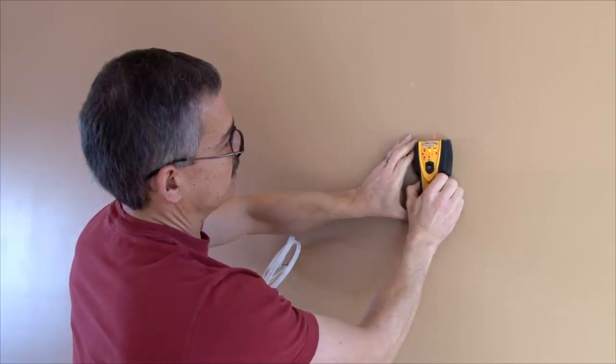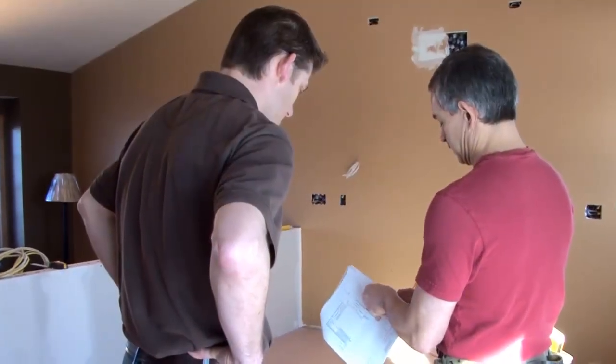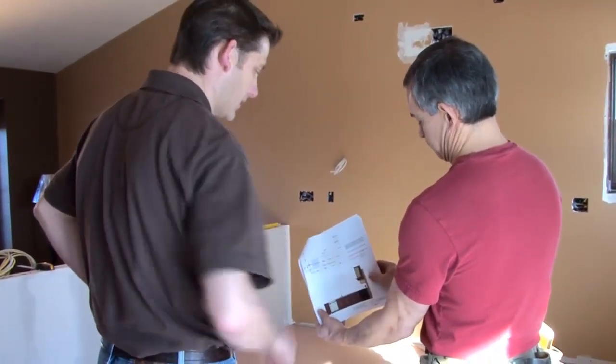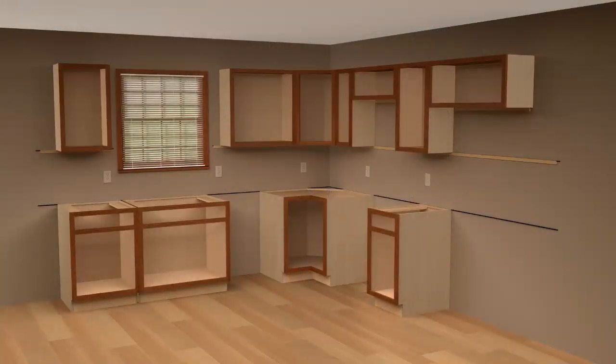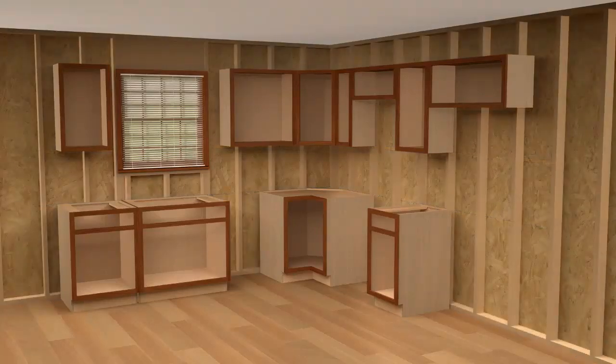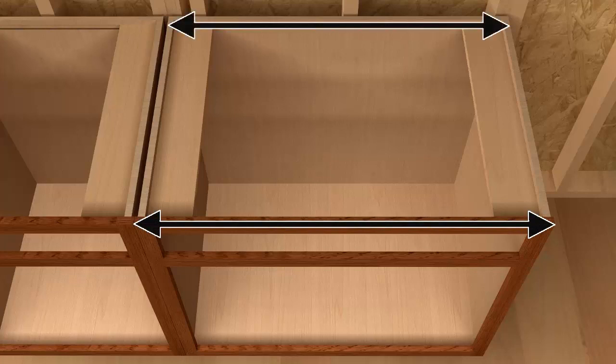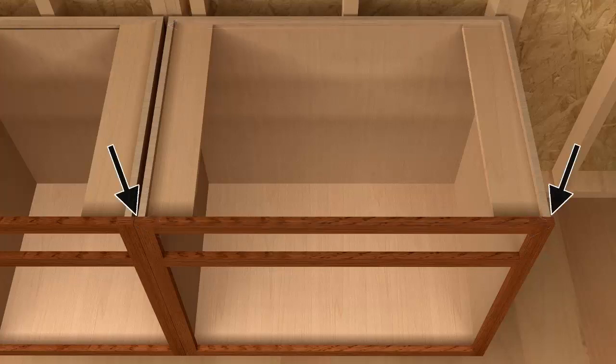With your wall studs located, use your floor plan to identify where each wall cabinet will be installed and how each cabinet matches up to the wall studs. Try to ensure that each cabinet can attach to at least one wall stud. Always measure the distance using the front frame width of the cabinet and not the back end of the cabinet, due to the front face frame reveal of each cabinet.